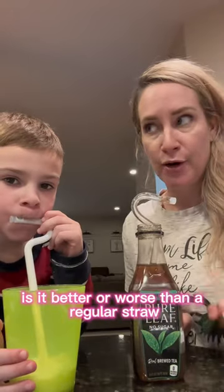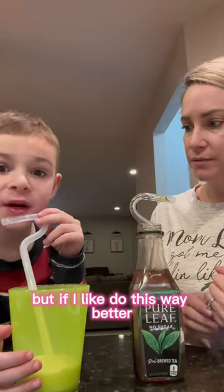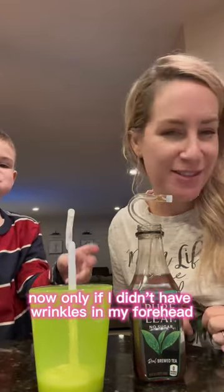What do you think? Is it better or worse than a regular straw? Do you like it better? I mean, if I take a little stick, worse. But if I like this, way better. No, only if I didn't have wrinkles in my forehead.